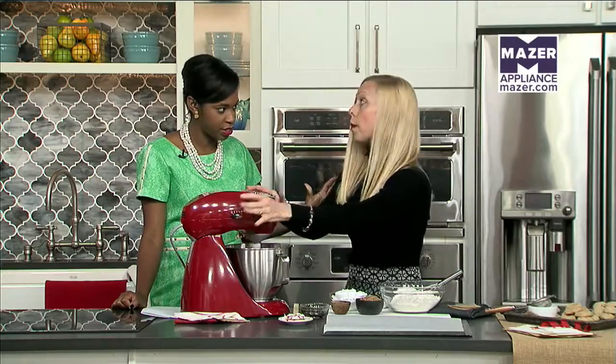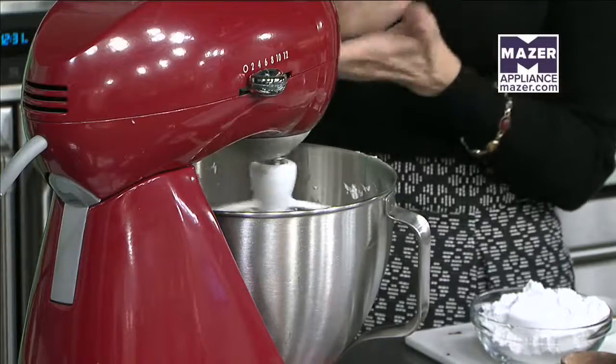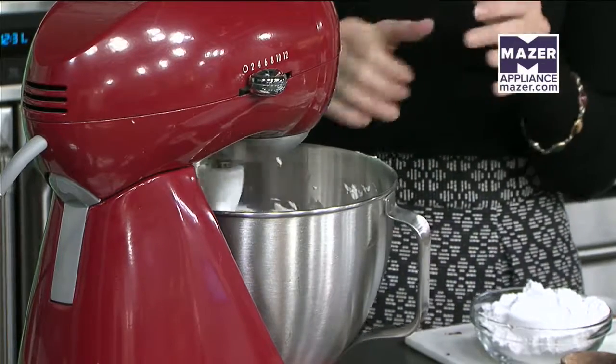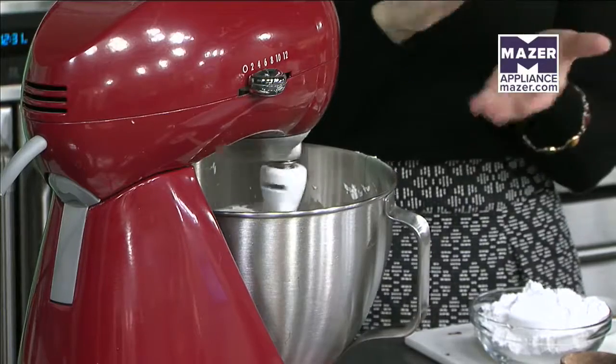We're making gingerbread cookies. And instead of rolling the dough, we're going to actually shape the dough with our hands. I'm going to do a thumbprint version where we fill the center with chocolate, or just a snowball version where you can toss it in some powdered sugar and roll it into a ball once you bake it.